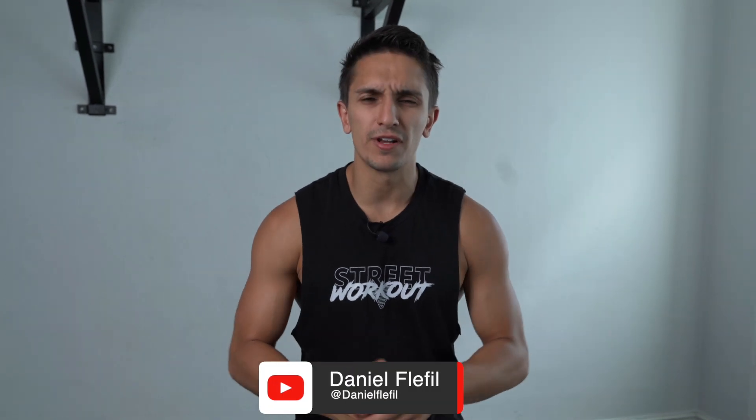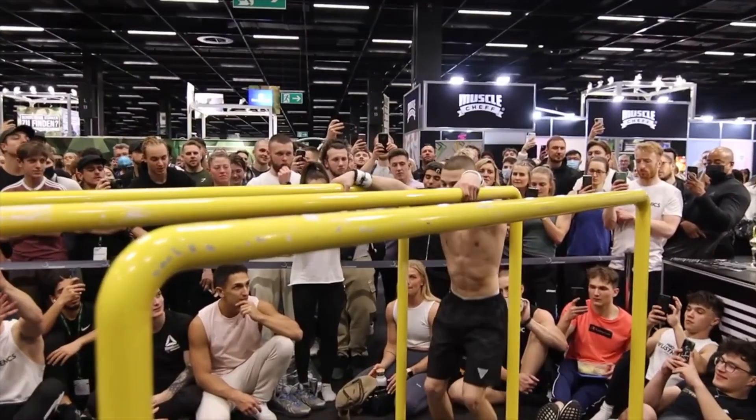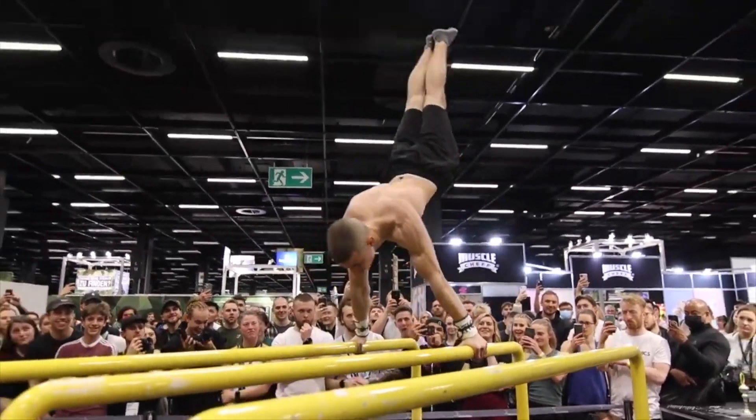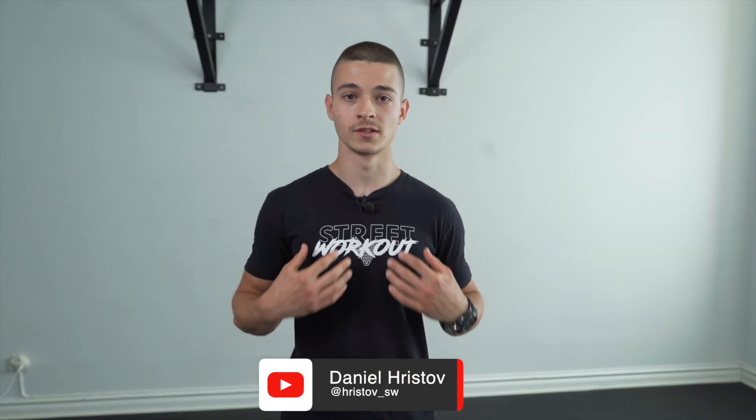My name is Daniel Flavor, and today you will learn how to get as explosive in planche push-ups as the world champion in calisthenics, Daniel Christoph. What's up guys, it's me Daniel Christoph, and in this video I will show you three tips to get more explosive in your planche push-ups.